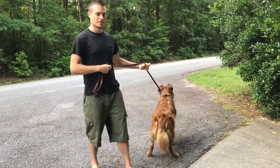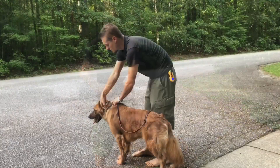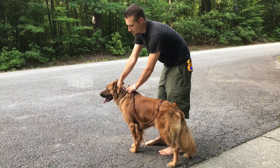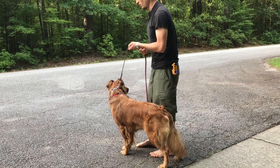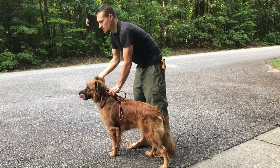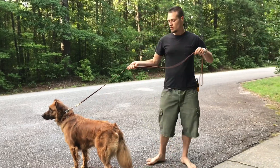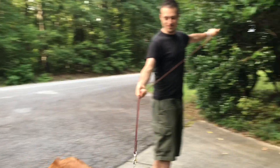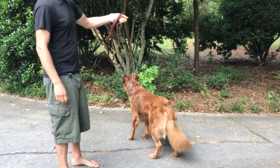First, I want to make sure the prong collar is fitted properly. I'd say it's fitted pretty good — I can get my hand inside between the prong collar and his neck, but there's not a whole lot of extra room. I've scooted it up a little bit higher underneath his ears.